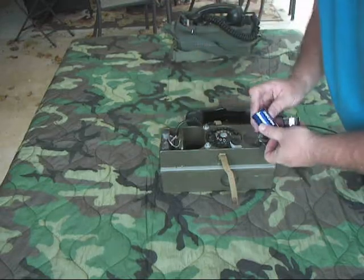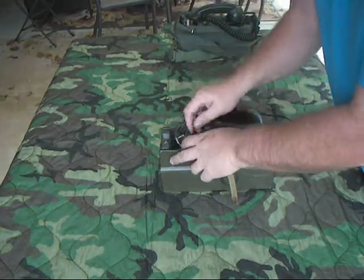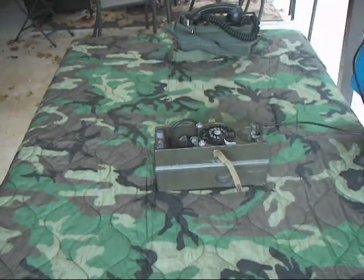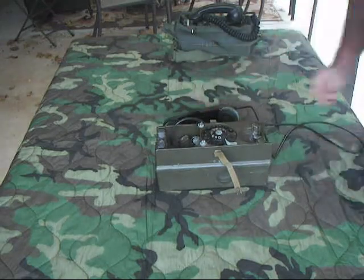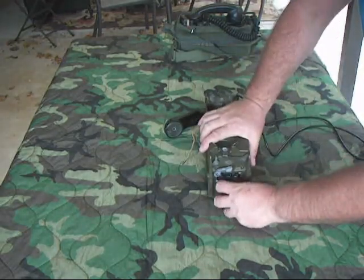It's a rather heavy phone, so you don't have to worry much about it falling apart or not holding up. There we go, that's it. The ringer's right here, hand crank through the binding post. There's a control in the back that lets you adjust the volume of the ringer.